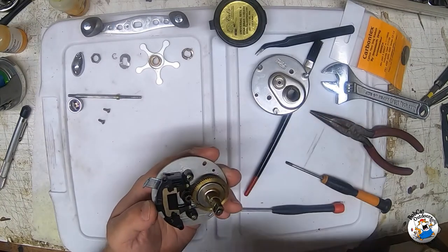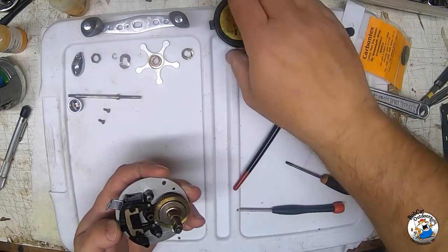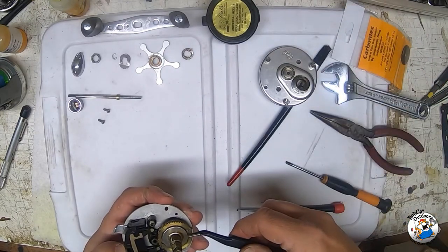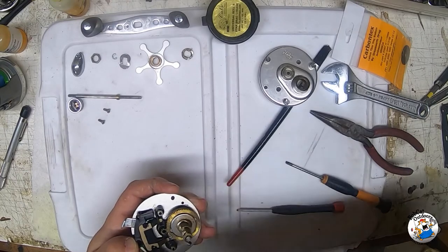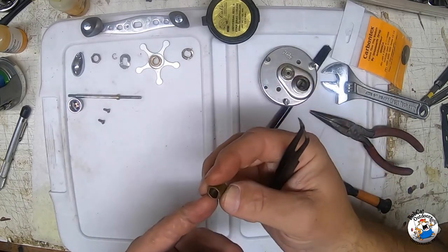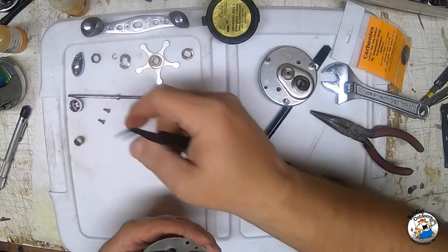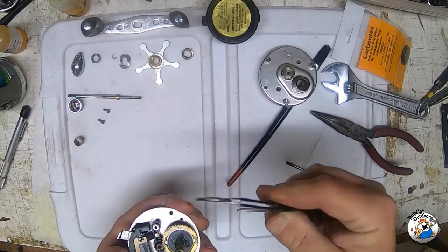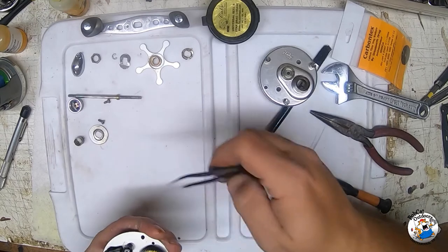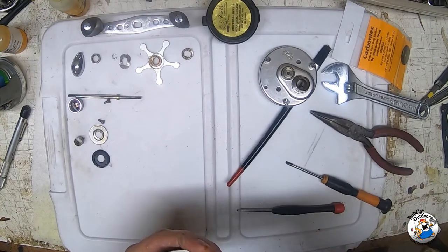That exposes the inner workings of our 6500. Really, if you're changing out drag washers you don't have to go any further than this. I'm going to take these pieces off one at a time and flip them upside down so I know exactly how to put them right back on. First thing is the spacer - this is what the anti-reverse bearing rides on. Take that off and set it aside. Then we have our first metal washer. There's our first drag washer, laid right below the first metal washer, and here is our second metal washer.